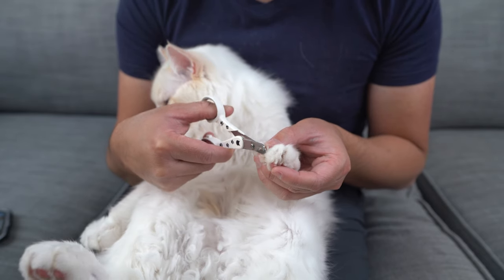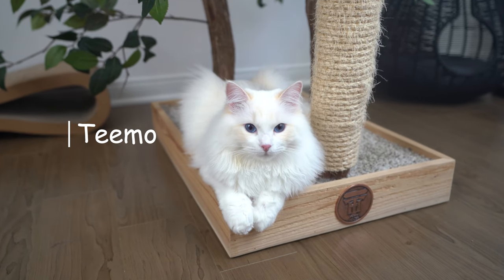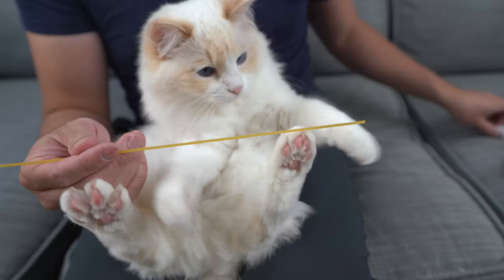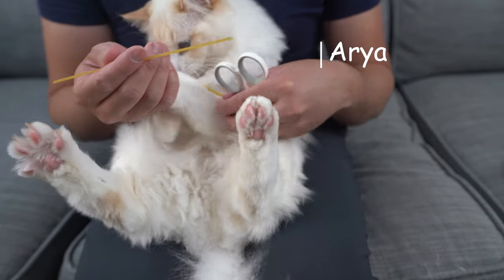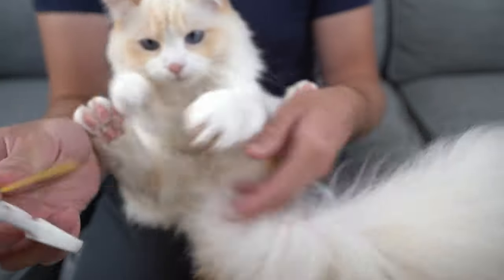Today, I'm going to do a step-by-step tutorial on how to trim your cat's nails. I'm the Cat Butler. Welcome to our channel where we try to help you become the best cat owner. We do new videos every other week, so if you're new here, please consider subscribing.